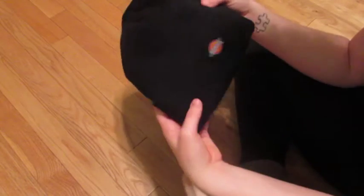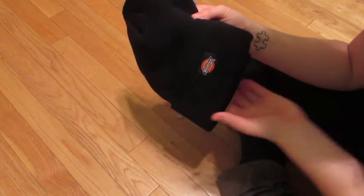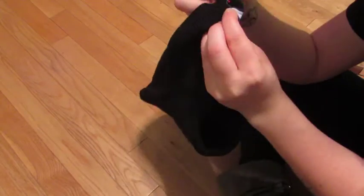The first thing you're going to do, if you have it anyway, is remove any kind of extra embellishment or logo like this beanie has on here. Just use a seam ripper and rip off the sides or however else it's attached and get rid of that thing.